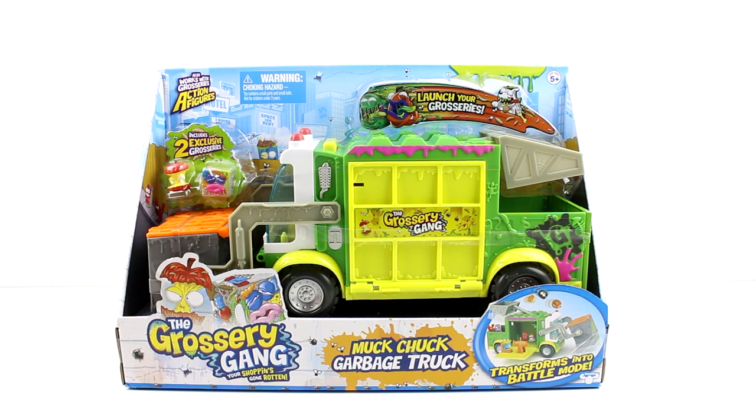Hey guys, I am here with the brand new Grocery Gang Muck Chuck garbage truck. I'm so hyped for this because you get two exclusive groceries inside. I don't know if you can tell, but there's a little apple core. Oh my gosh, it's a little apple core. I love it!